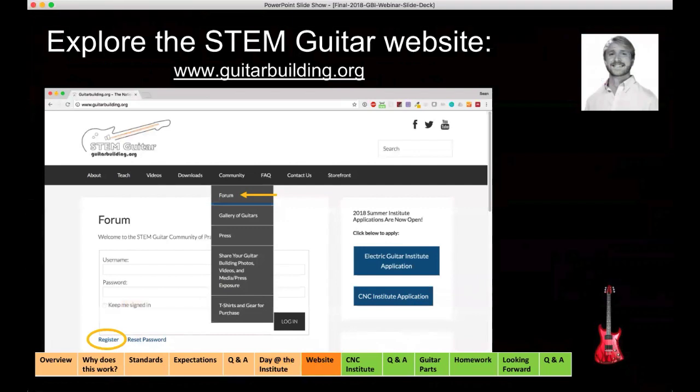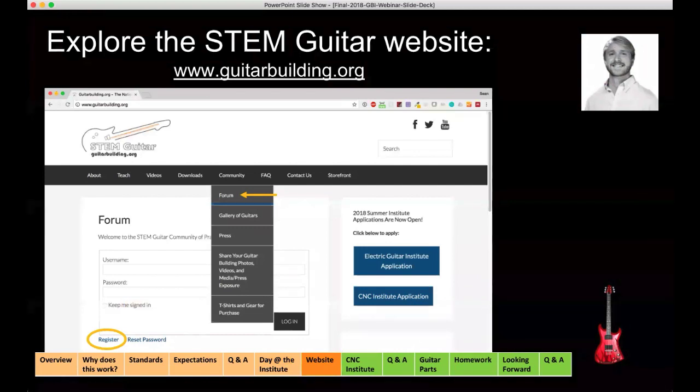Hopefully everyone's gotten a chance to see the website — there's a ton of information on it. I'm not going to go through everything, but I encourage you to explore all the tabs prior to the institutes. The first thing I want to point to is under the community tab — there's a link to our forum. There are hundreds of schools in 48 states and four countries implementing this curriculum. Registering for the forum is really an opportunity to see what other people are talking about within the community, post your own questions, and even ask to start a whole new topic area. I encourage all of you to register for the forum today if you haven't done so already.